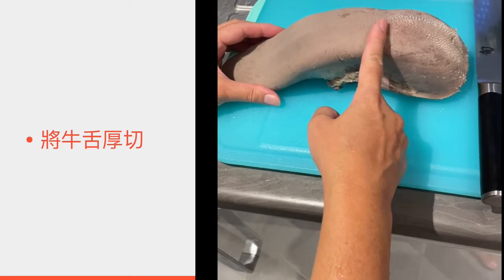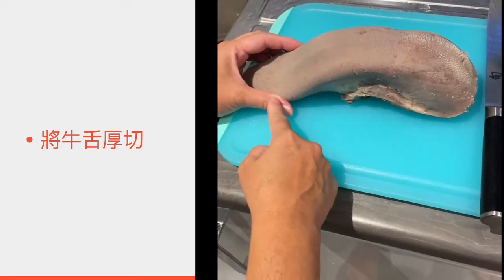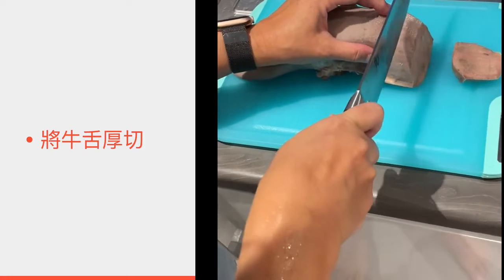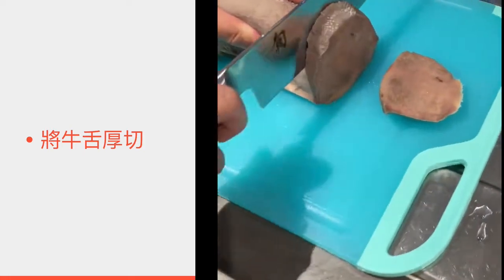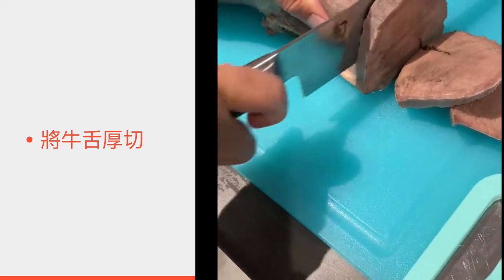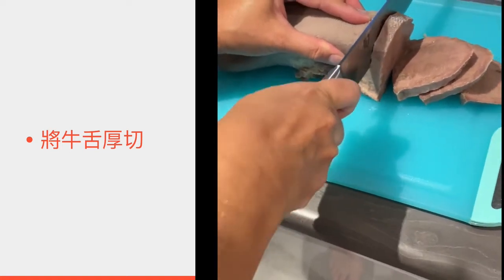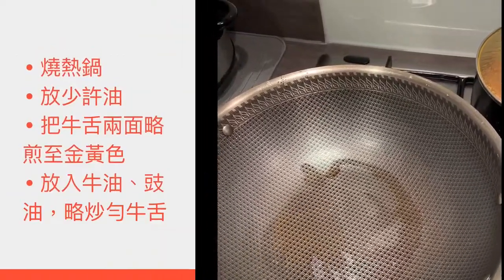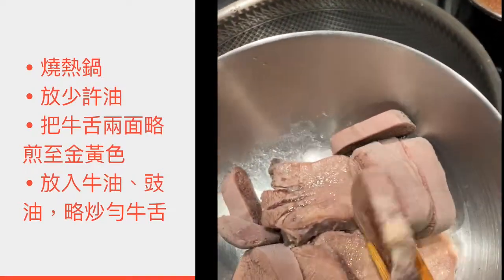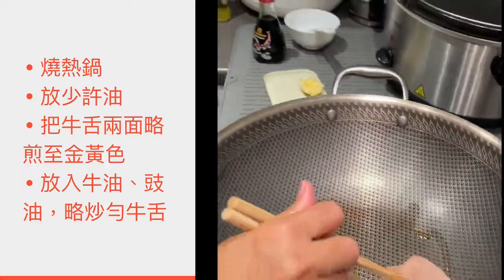切厚切，然后用来煎香。你可以切好全部放在冰箱里，喜欢吃多少片就拿多少片，自己厚切。你看见它很漂亮。煎好牛腩了，厚切了，最后要煎回它，用烧热的油或锅烧热。(Slice it thick and pan-fry until fragrant. You can slice everything and store it in the fridge — take out however many pieces you want. You can see it looks beautiful. Now that the beef tongue is cooked and sliced thick, the last step is to pan-fry it in hot oil or a heated pan.)